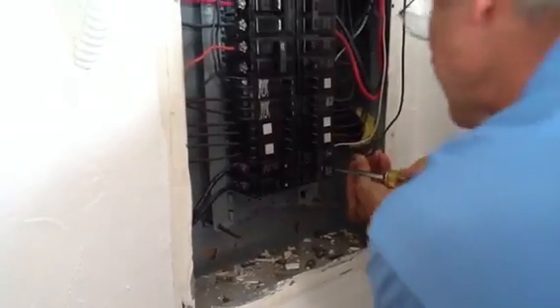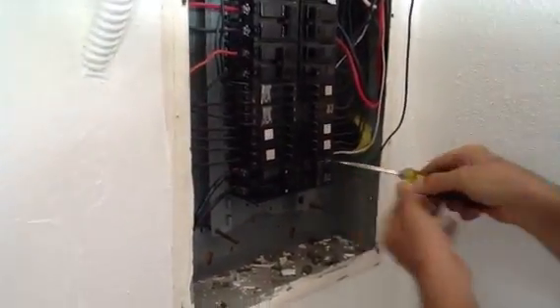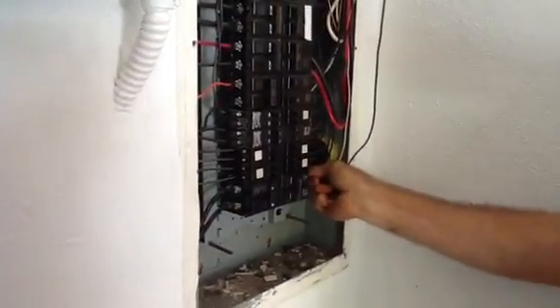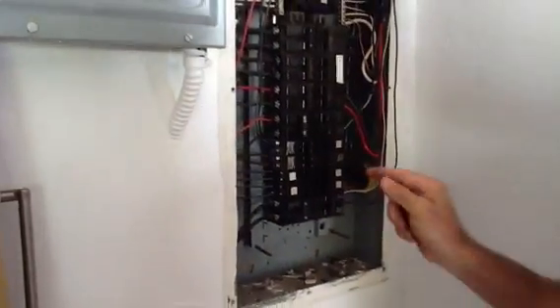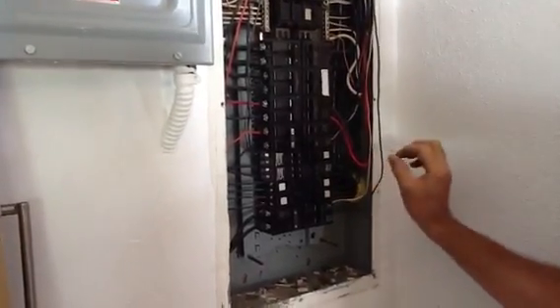One thing I recommend, folks, is always turning about a quarter inch turn past tight and then pull on your wires. Make sure you've got a good circuit. Because if these wires are loose, over time this will melt and it will catch on fire.